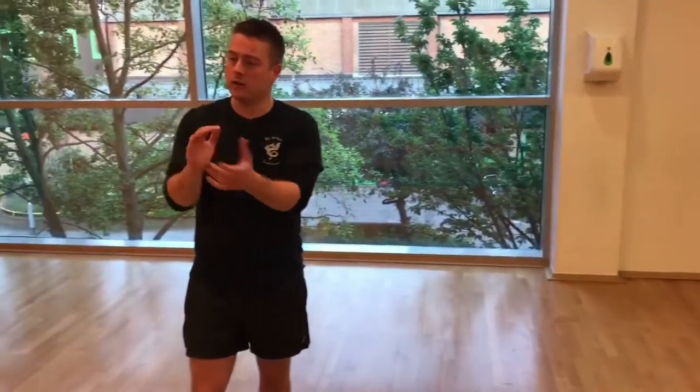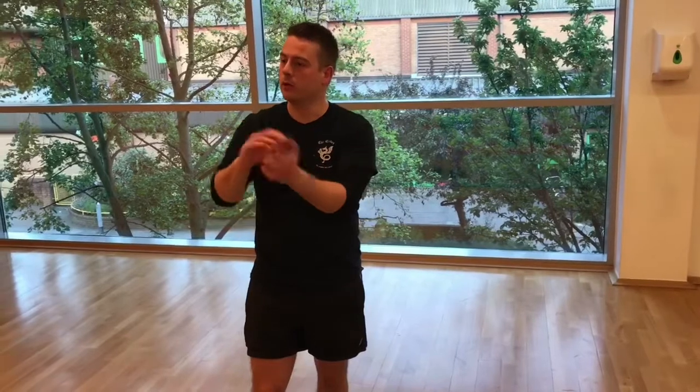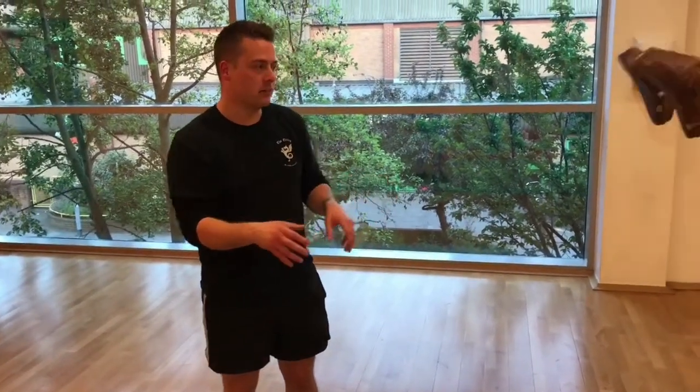We got through our Eight Strikes Drill. We're going to move on to what we call Rolling Hands. We've all actually done this before, but just to give some of these strikes a bit of context, these are just the options that I chose.